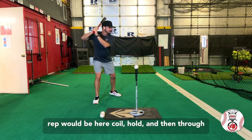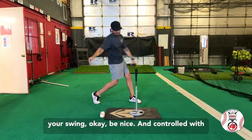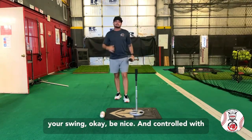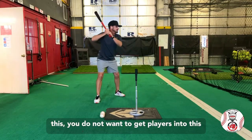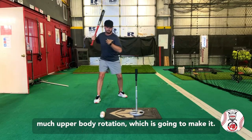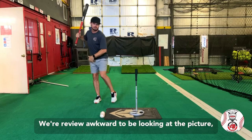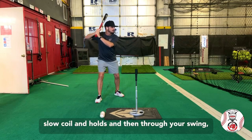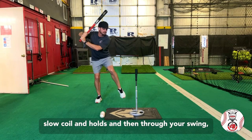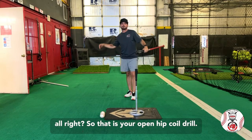The full rep would be: coil, hold, and then through your swing. Be nice and controlled with this — you do not want to get players into this and have too much upper body rotation, which is going to make it awkward to be looking at the pitcher. Keep your eyes to where the pitcher would be, slow coil and hold, and then through your swing. So that is your open hip coil drill.